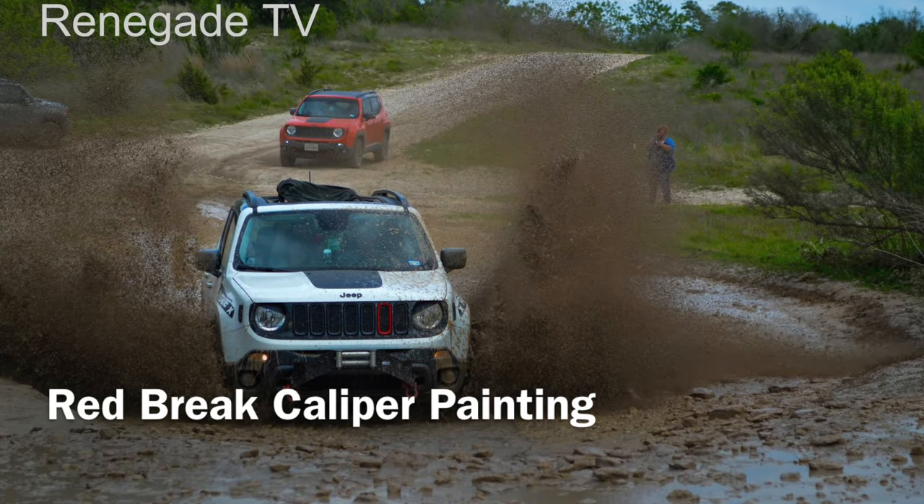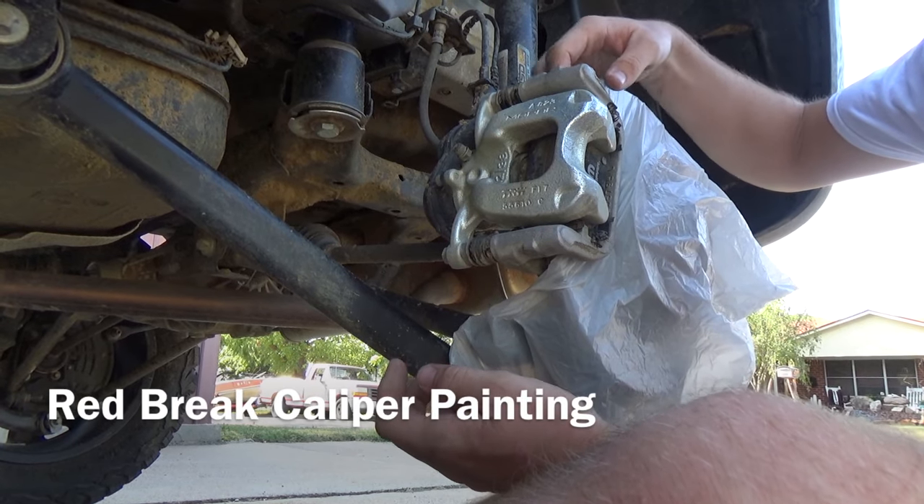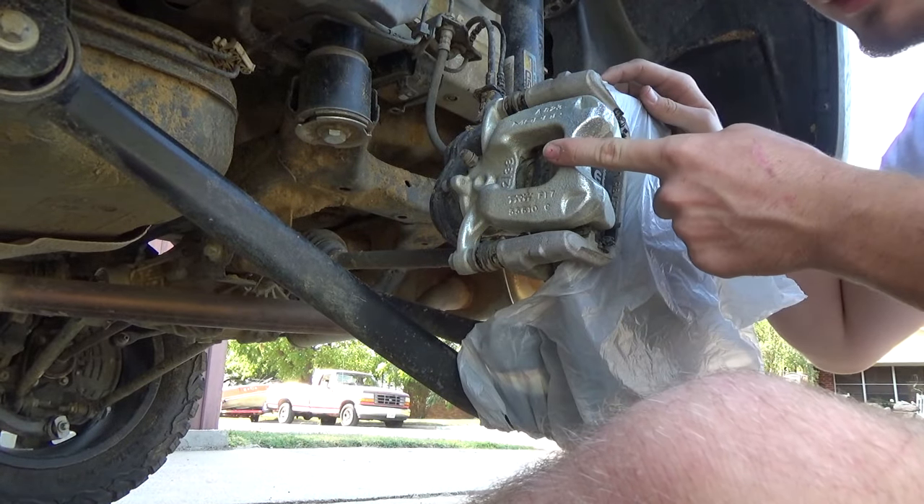Renegade TV — get your fix on how to fix a Renegade. What's up guys, I'm back here again with Chimichanga. And today we're going to be painting the brake calipers.